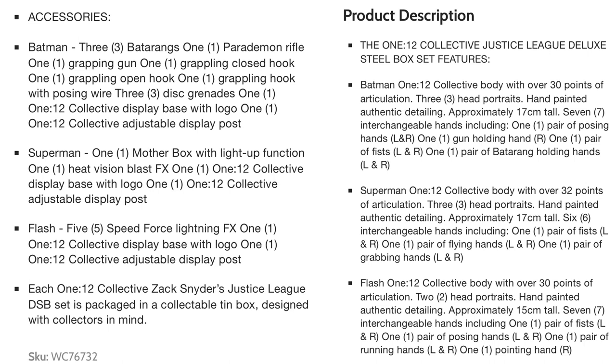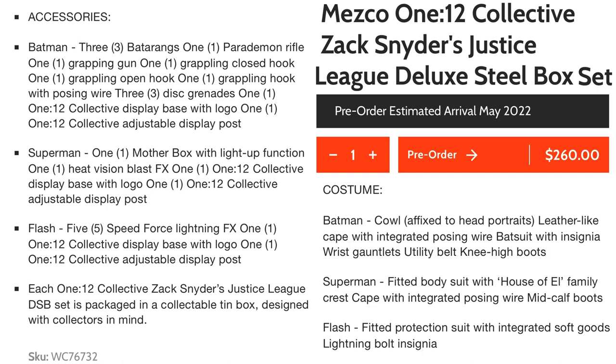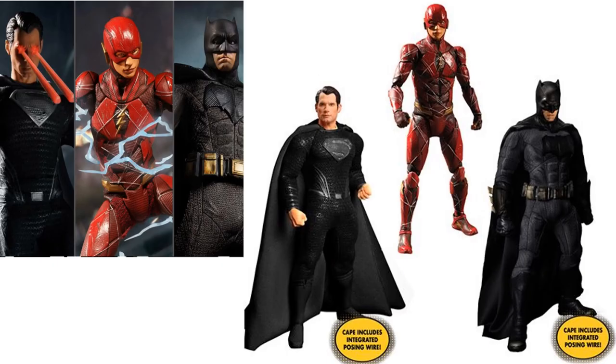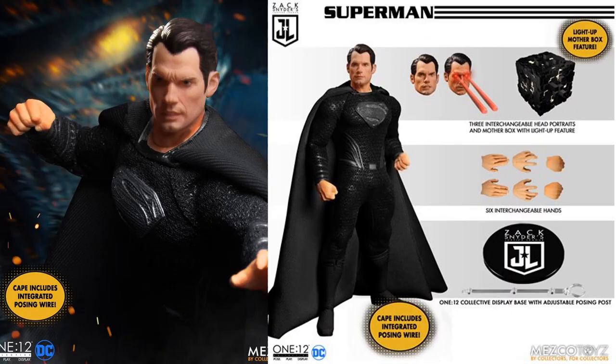We've got one more here from the Justice League box set — the Snyder Cut. You get your Batman, Flash, and Superman. Here's your black-suited Superman. He comes with the Mother Box, three different head sculpts, hands, and a base stand. The cape also has posing wire in it as well.